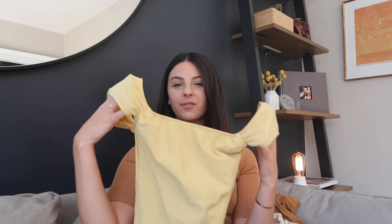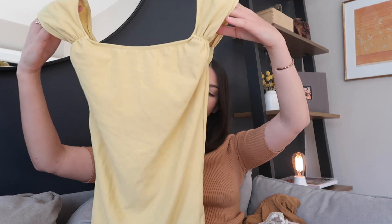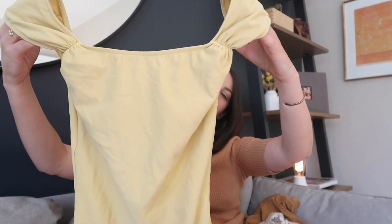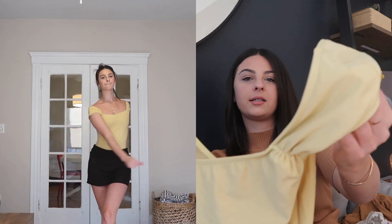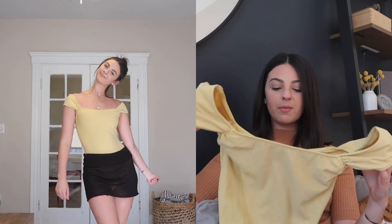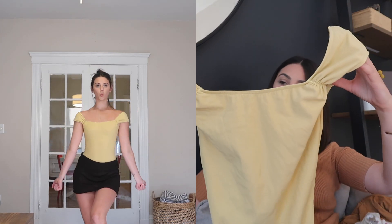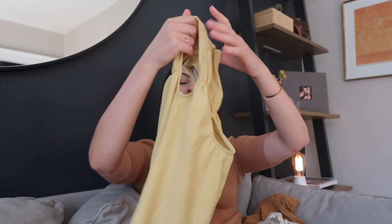I'm saving the best for last because this leotard is a newer one — I got it right before COVID. This is another good audition leotard for company auditions or summer intensive auditions. It's so flattering; I love the color. It's like a mustard yellow with a high back and really dainty cap sleeves — it just sucks you all in in the right places. This is an Elevée and I absolutely love this one. I don't have any other leotards in this color, so I think it's just so fun and different.